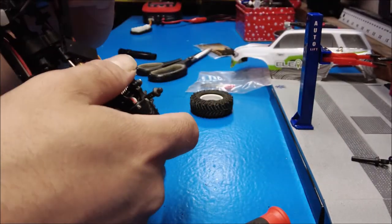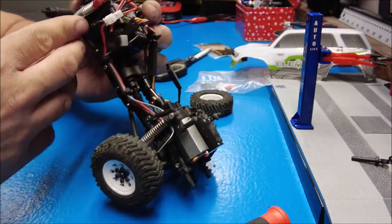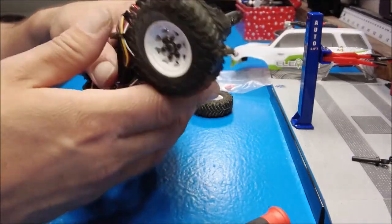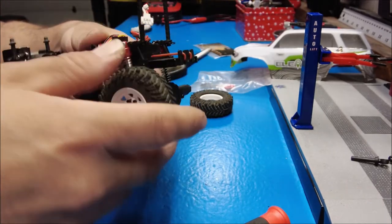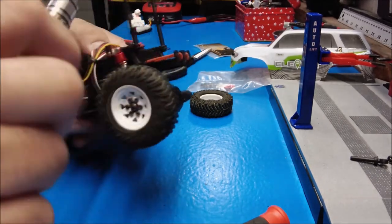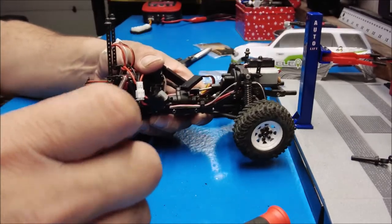It doesn't want to seem to go anywhere at all — they were locked. Maybe I'm too tight somewhere, or maybe it's because I don't have them straight. They're not wanting to move at all. Let's see if I loosen this up here — there we go. Yeah, I had it too tight. I didn't know that was a thing. I wonder if you can't tighten that too much or there won't be any movement out of your shocks.